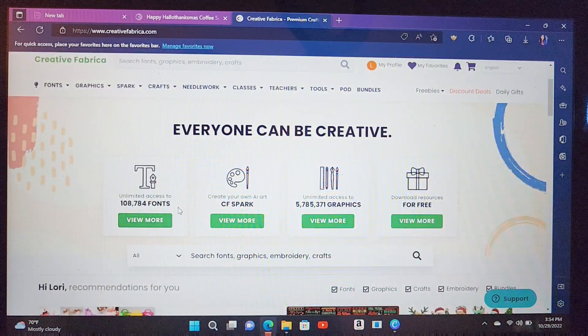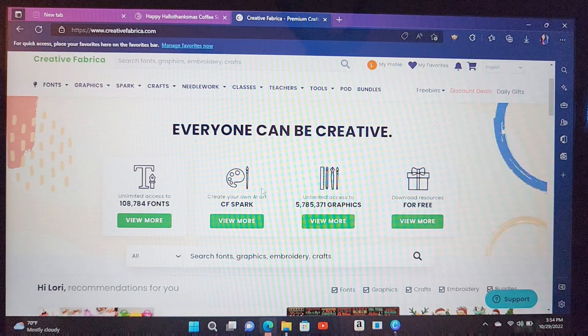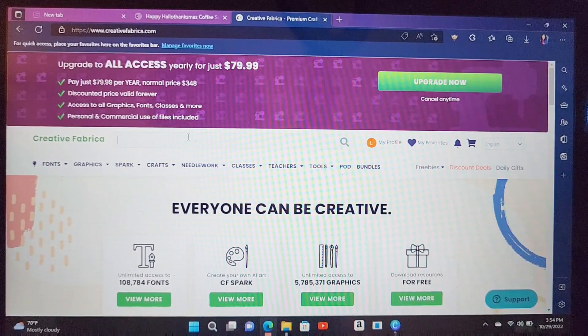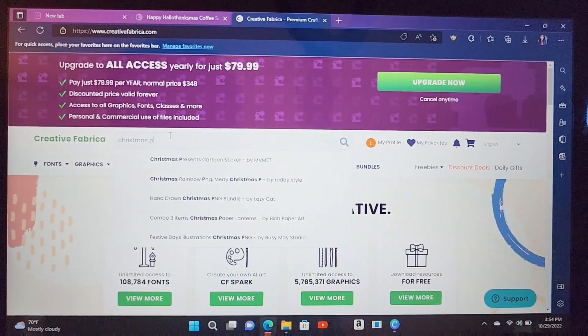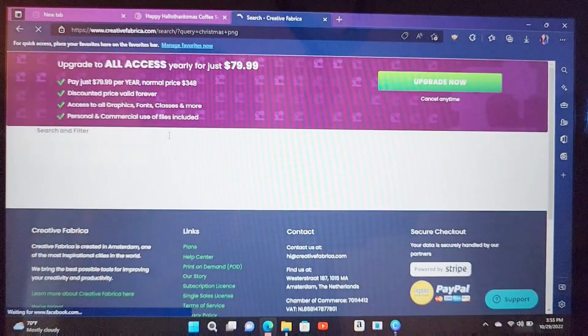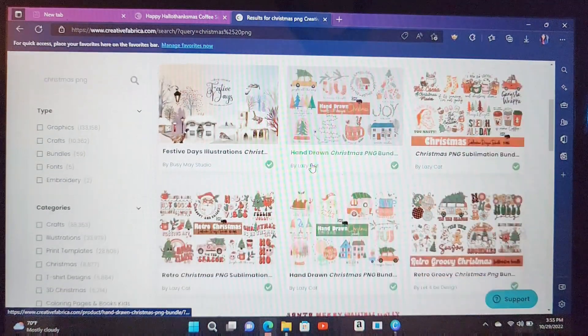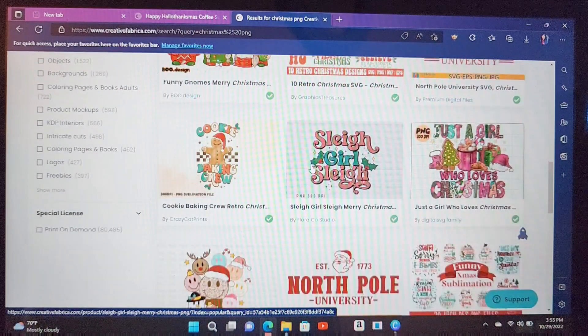You get all the fonts, all the graphics, and you will even get the commercial license if you want to make stuff and be able to sell it — like shirts, tumblers, or anything like that. So we're just going to type in 'Christmas' and I'm going to do PNG because I want my image to be a PNG. Okay, so here they have so many different options. Here is a cute one — let's click on this one.